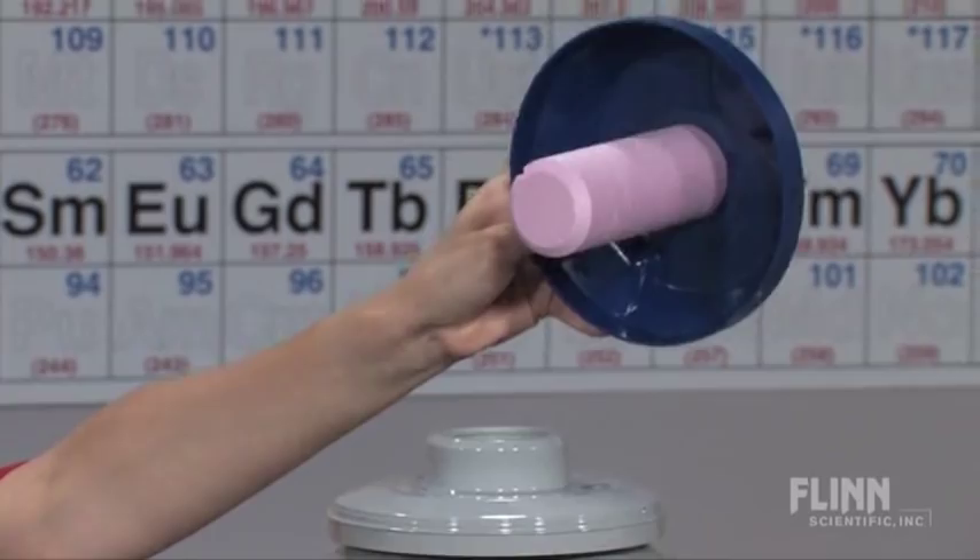Count on Flint Scientific to equip your lab with the right tools for all of your demonstrations.